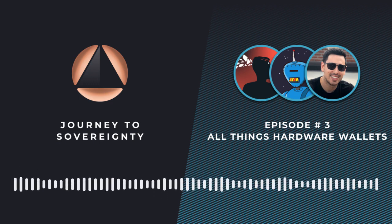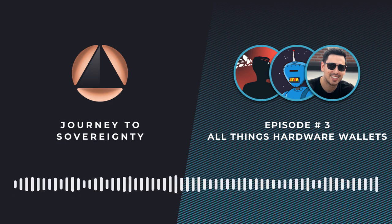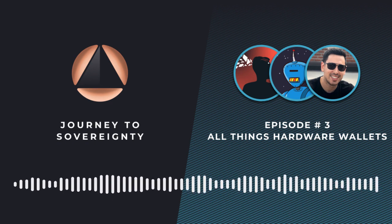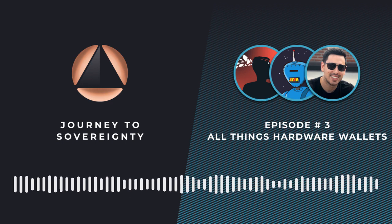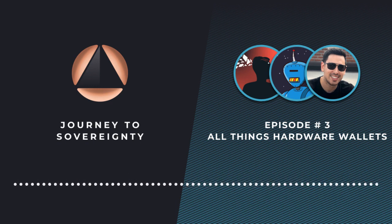A common question when talking about hardware wallets: how do we reduce the risk that comes with having one shipped to us? Buying a hardware wallet signals that you own Bitcoin. If the company gets hacked and wasn't storing data well, purchases could expose where people live who own Bitcoin — Ledger is a perfect example, where a list of who owned Ledger devices and where they lived was leaked. So how do you buy a hardware wallet without exposing your address or identity as much as possible?